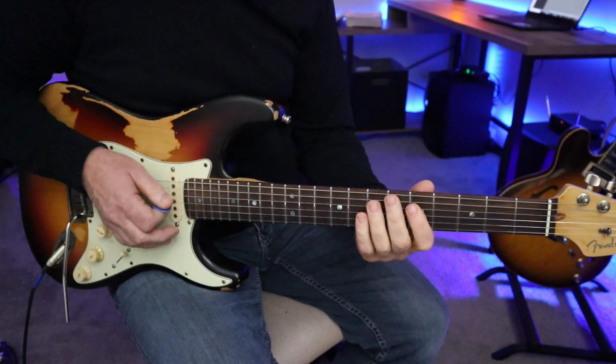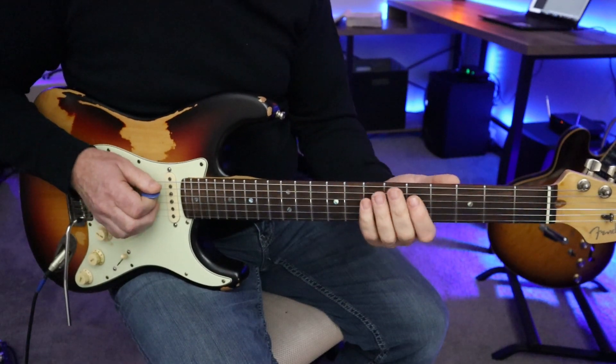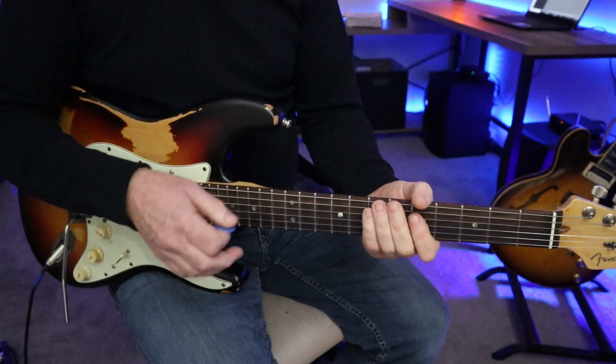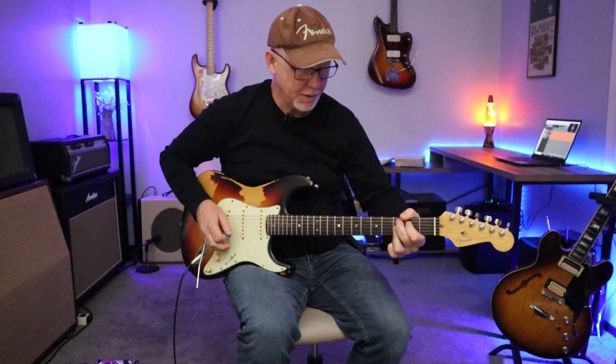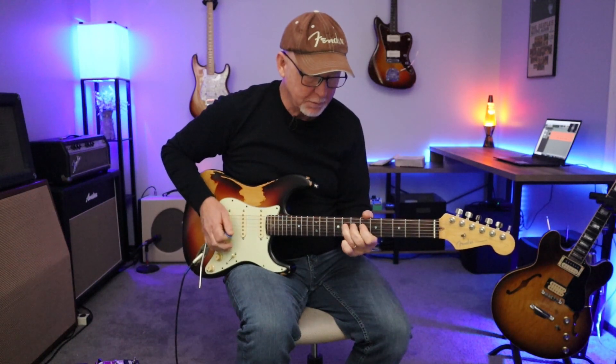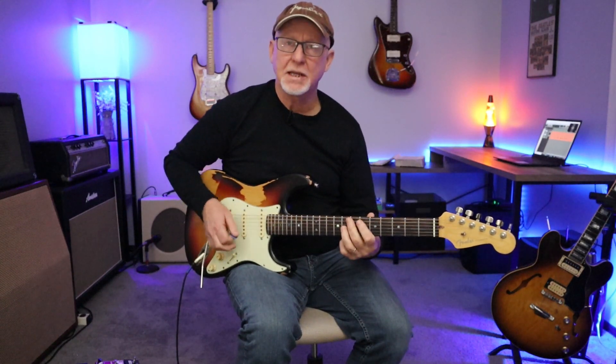That's getting a little more complicated, but it's still the same notes playing over those chords. So really, to wrap this up: take the chord and a phrase. Just really simply like that, and you can always go back to your pentatonic licks.